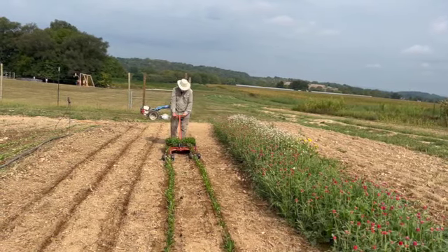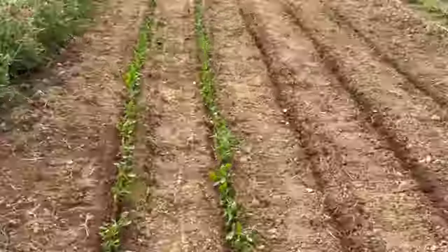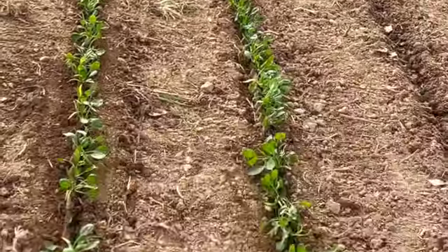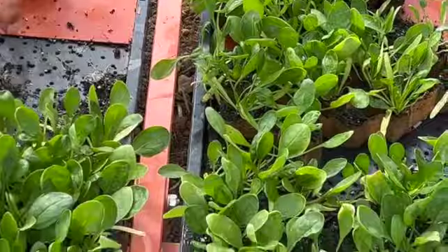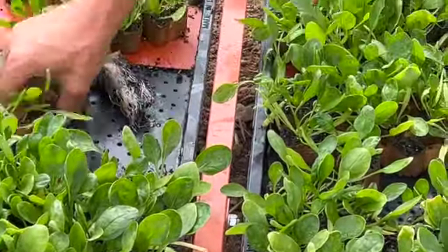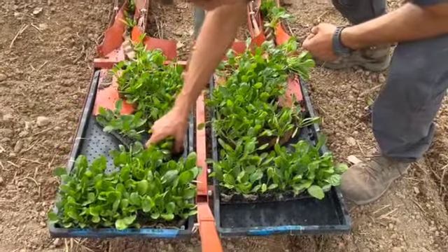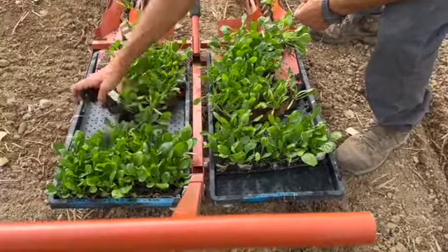I got a chance to do some planting myself. The next section you're going to see is some of the seeds that I planted. Here's Philip having to pull out and get the chains so that they will come out easily when I pull the machine down the row.